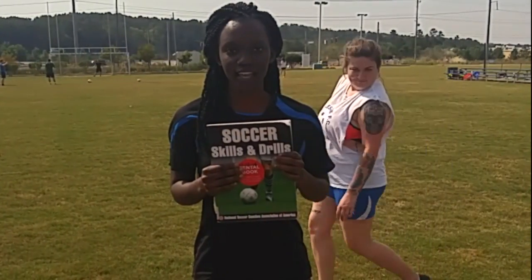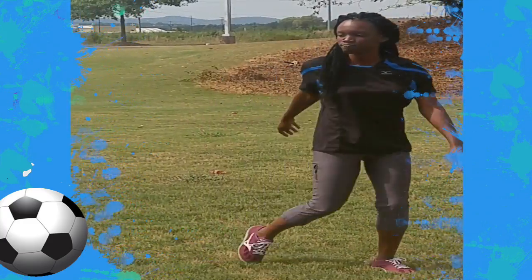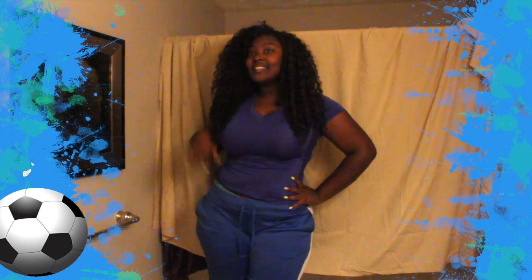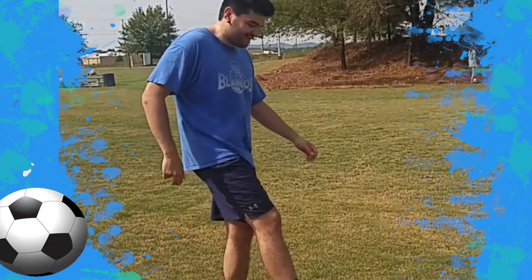Hello everyone, thank you for tuning into my YouTube channel. Today we're going to learn how to shoot a ball into a goal. The first thing you're going to need is the proper clothes — you need to change. Much better, you look fabulous now. Next, you are going to need the proper shoes. Can someone get proper shoes please? Thank you. Now that you're on the field with the right clothes and shoes, it's time to start learning how to shoot.